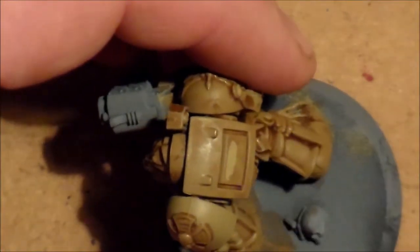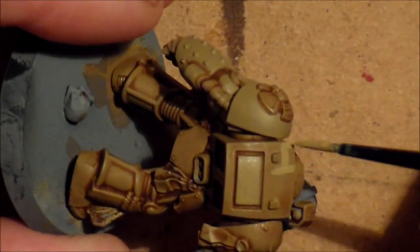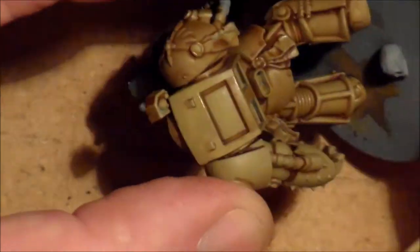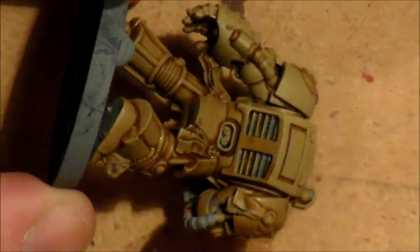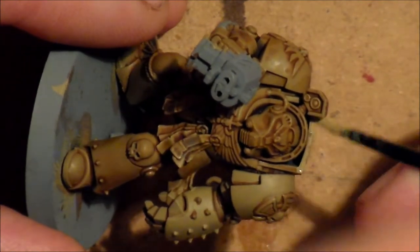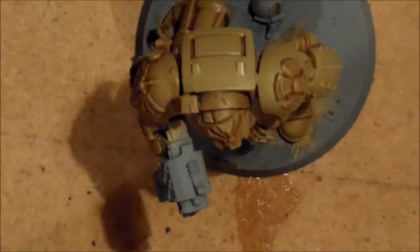What I wanted to get done in this video was all the base colours down in one go. I started off with Zandri Dust, then tried to put Ushabti Bone over it all over the model, and it just wasn't working. I don't know whether it's the pot I have, but it turned out brutal — three of the models have to be stripped and restarted. But when I put Zandri Dust over the arm, it looked really good, and that's the way I decided to go with it.